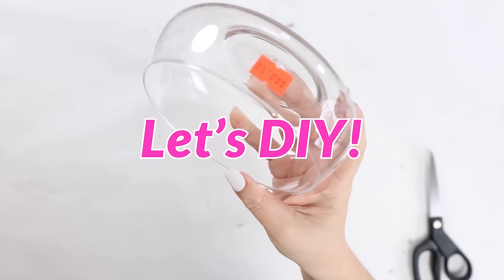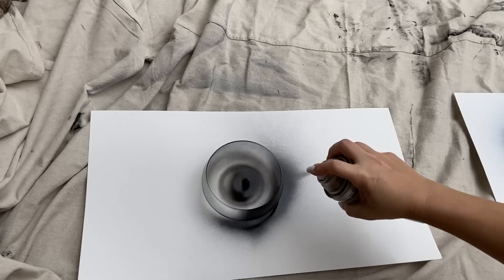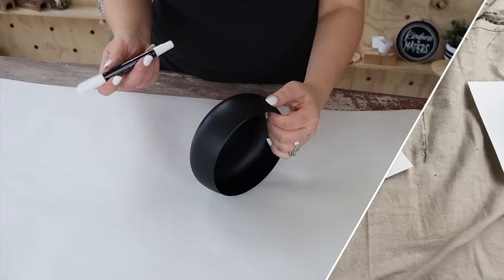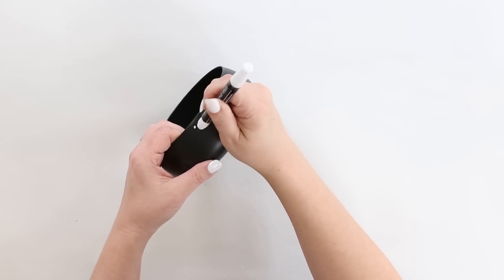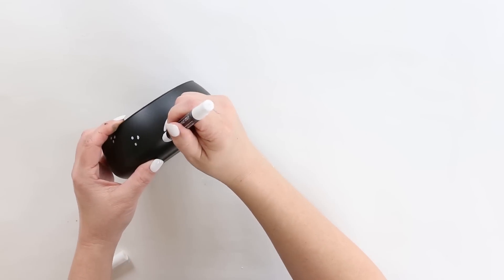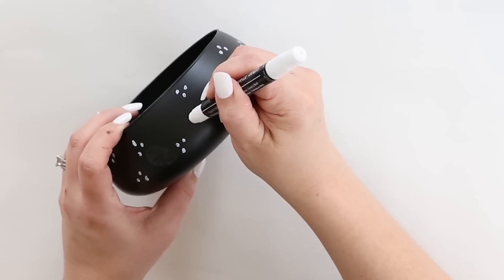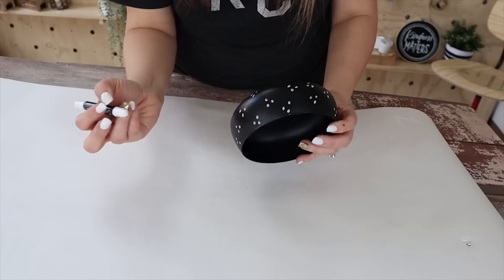I'm going to take this little 50-cent container and spray paint it with two coats of a matte black spray paint. The spray paint I like is the Rust-Oleum spray paint that you can pick up at Walmart. Once it's completely dry, I'm going to go in with a little chalk marker that you can get at Dollar Tree, and I decided to create a little three-dot triangle. This was so easy to do — I just free-handed it all around the dish. You could set this out to put your keys in, or put a little succulent in it. It's a really cute little dish and cost me next to nothing.